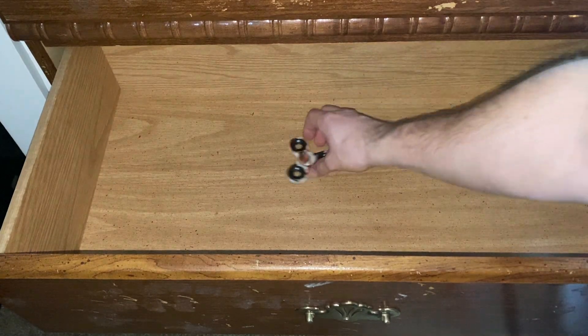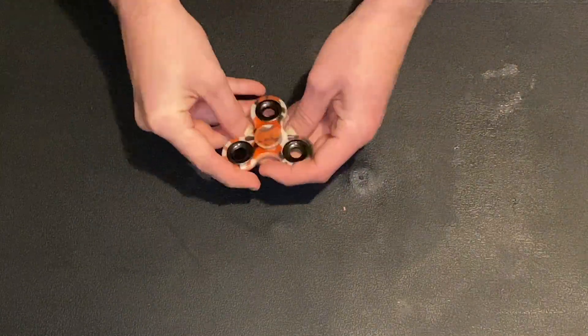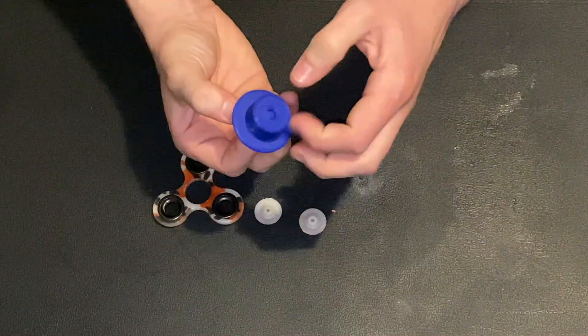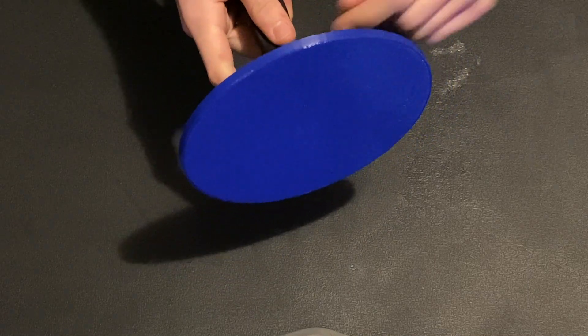My initial idea was to use a flywheel, mount that to a bearing, and then use a rip cord that I could pull to bring the flywheel up to speed before taking the shot. The only issue was I was going to need to get a bearing — and I think I know where I can find one. I've got everything put together, and here's the final result. I've got this spool-like section that'll gather a string, so when I pull that, it'll cause the flywheel to start spinning.